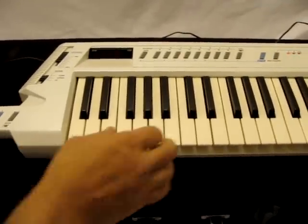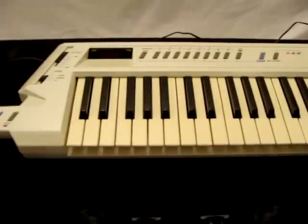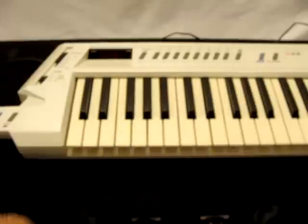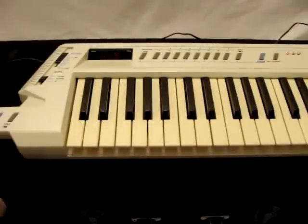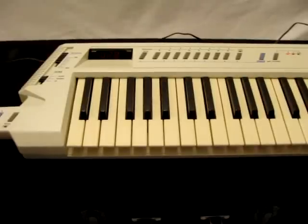It doesn't come with the MIDI cable — I need that. But it comes with the charger, a strap, and the case that you see right here. It's a nice case, and it's actually a really cool keytar.